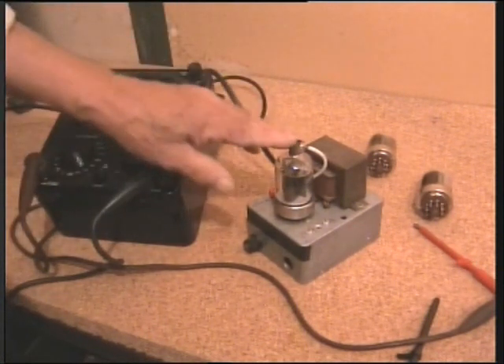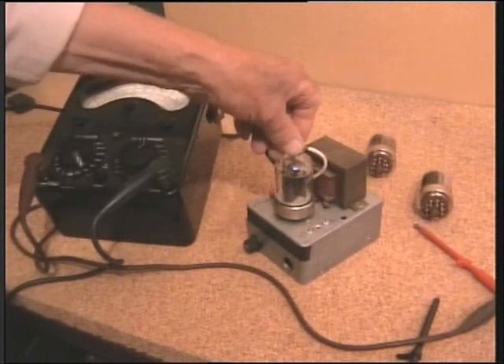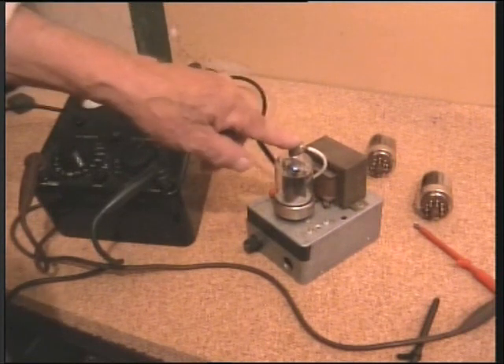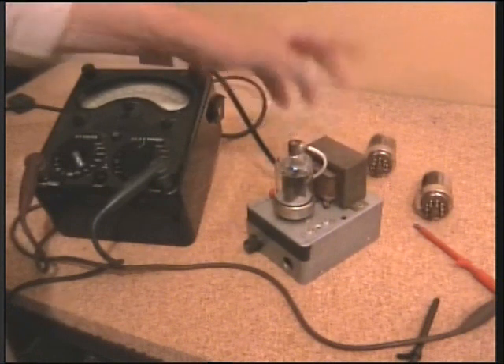These valves are probably rated up to about 300 or 400 volts, maybe more. Where I've only got 180, 190 here, but it'll do for the test.